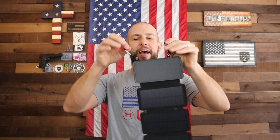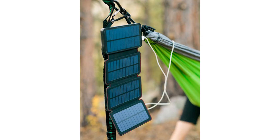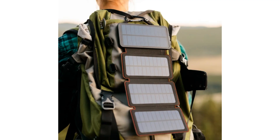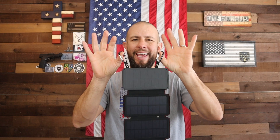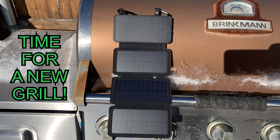It has these built-in carabiners, so if you want to run rope through it and hang it somewhere, or hook it on a backpack when you're hiking, that's another way to hang this up in the sun. On top of that, the back of the power bank is magnetic, so you can stick it to a car — for example, I hung mine on a grill one day because I was letting the battery charge up in the sun.